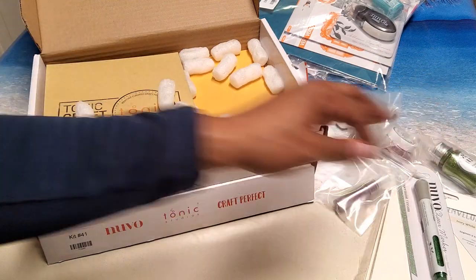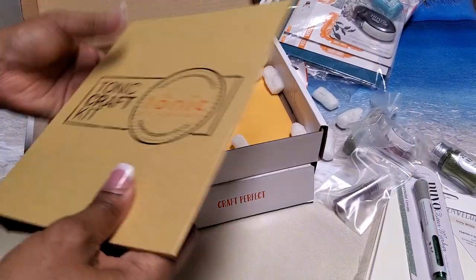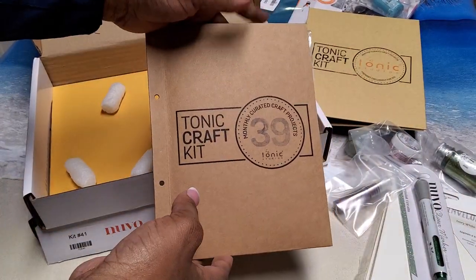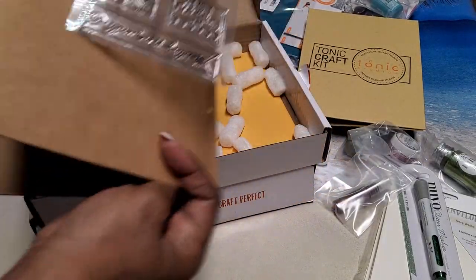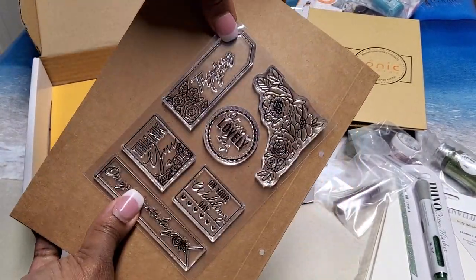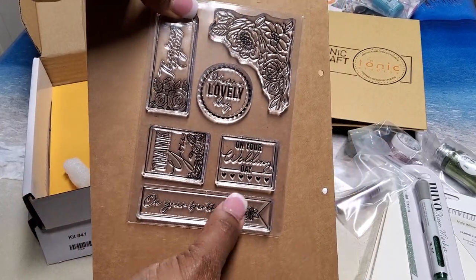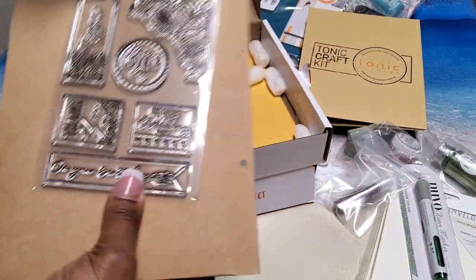This is one of the books where you can store your dies — you get those every so often. This is the die and stamp set. Here are the stamps: they say 'Lovely,' 'Thinking of You,' 'Thank You,' 'On Your Birthday,' 'On Your Wedding Day,' and you have some florals. Love that stamp set.